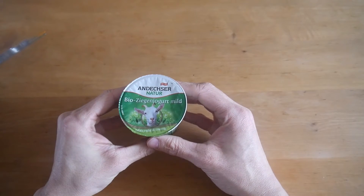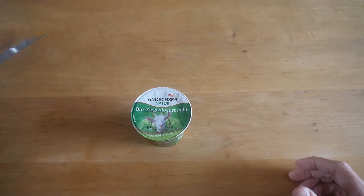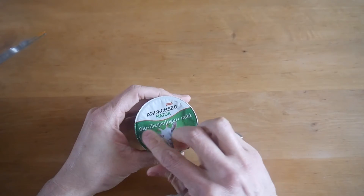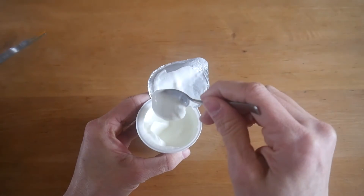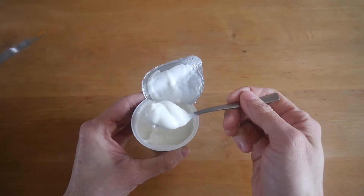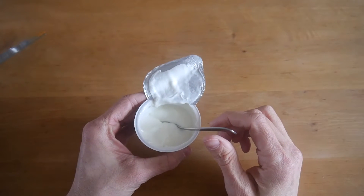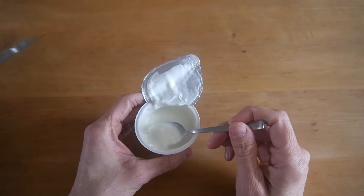Next item is goat yogurt. I think I've never tried goat yogurt — I've tried goat milk but never goat yogurt. I've got a spoon here. It's from Andexa, it's organic — bio as they say here. Not as thick as I expected, but let's try it — the flavor is the most important. You can taste goat definitely in this one, but I like goat cheese for example, so I don't have a problem with that.